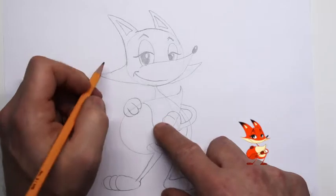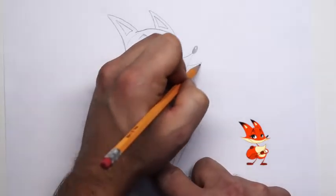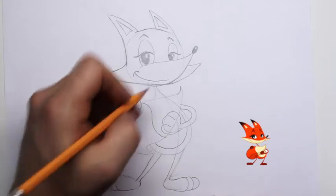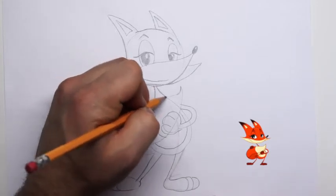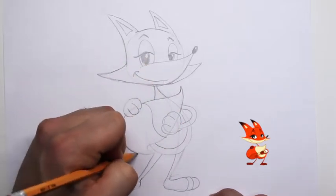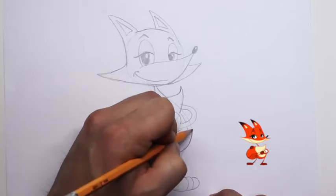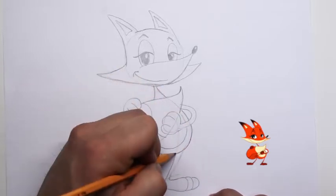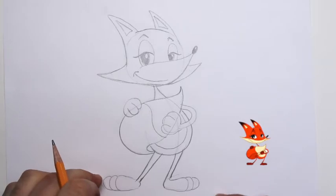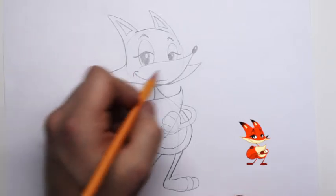Darken this line here inside his ears — because they're a triangular shape, we'll make the inside of his ears triangles as well. I'm going to go ahead and darken up some of these lines on his face, his snout, and his body. When we darken up the lines, the structure lines will appear to fade away.